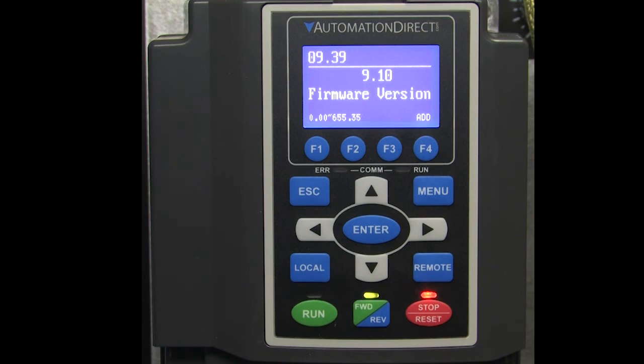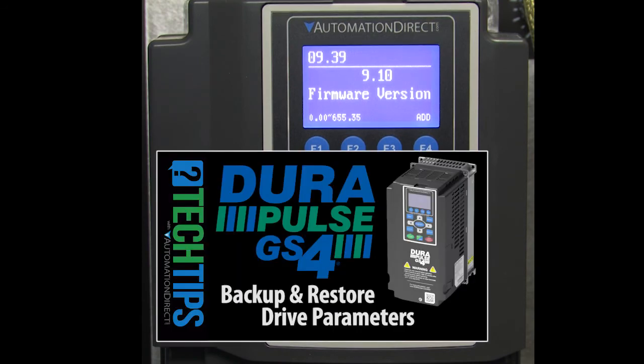You can now restore any parameters you saved back to the drive. See this video on how to do that.